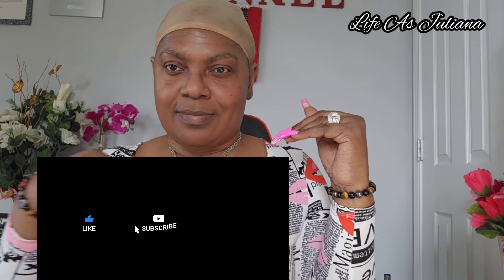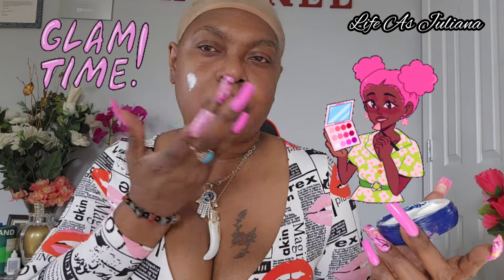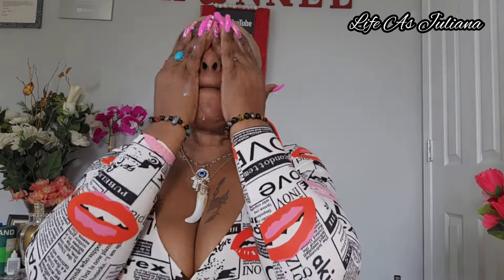Hey y'all, it's your girl Juliana, aka Life is Juliana, and I'm back with another video. If it's your first time here, welcome — make sure you subscribe, like, share, tell a friend. If you're returning, welcome back. We are going to do a makeup tutorial. I am not a professional, so please do not correct me here — I'm just showing you how I do my makeup when I'm ready to go out the door.